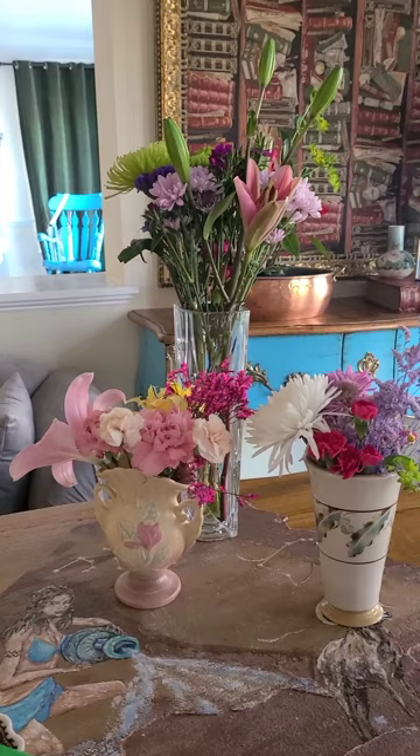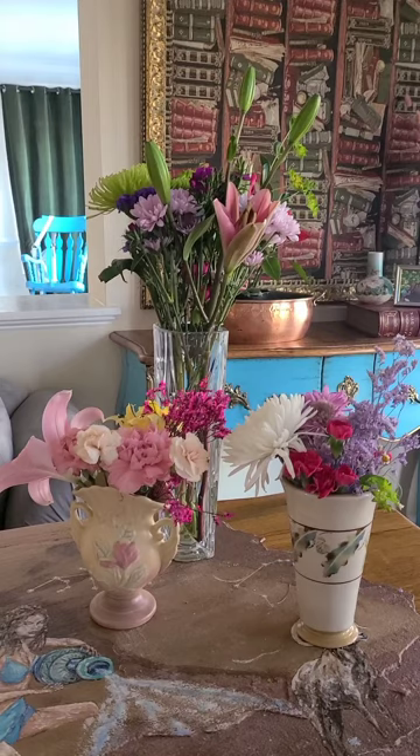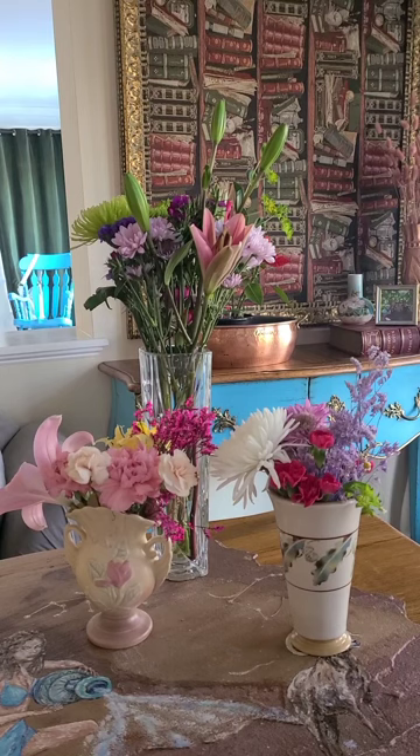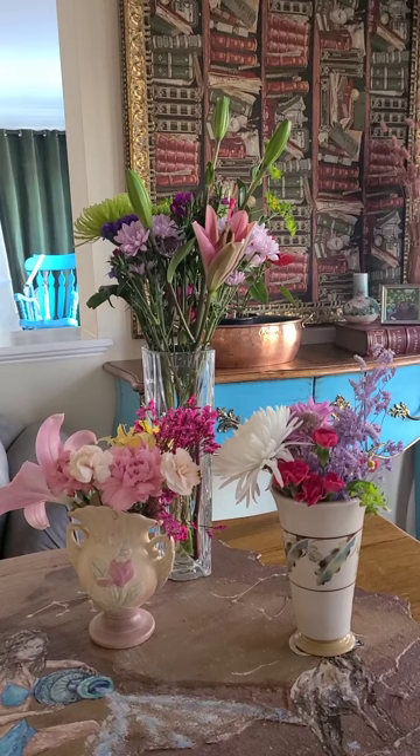I always have fresh flowers in the house. I have another hobby and it is collecting small vases. I love going to antique shops over the weekends and just looking around for a new little vase that will speak to my heart. I buy it, bring it home — I don't know how many I have by now, but I do have many.